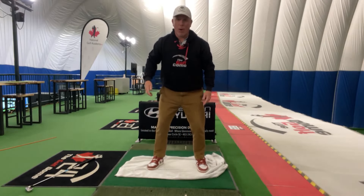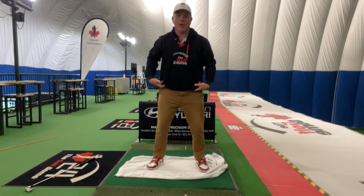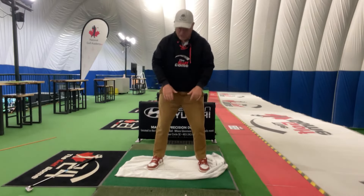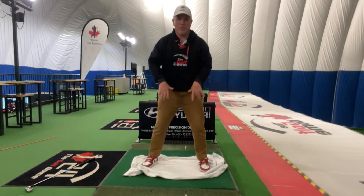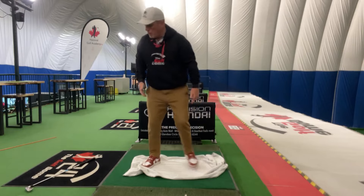If I were to spread my feet apart, I'm pushing in opposite directions — I'm getting a lot of traction into the ground. That's sort of the feel that we want to have. There's a lot of tension in the towel between my feet right now. You can see where that tension is kicking in when I'm starting my backswing.